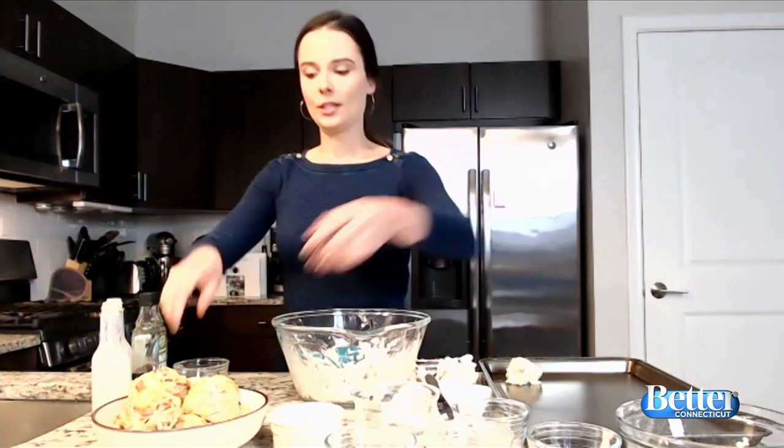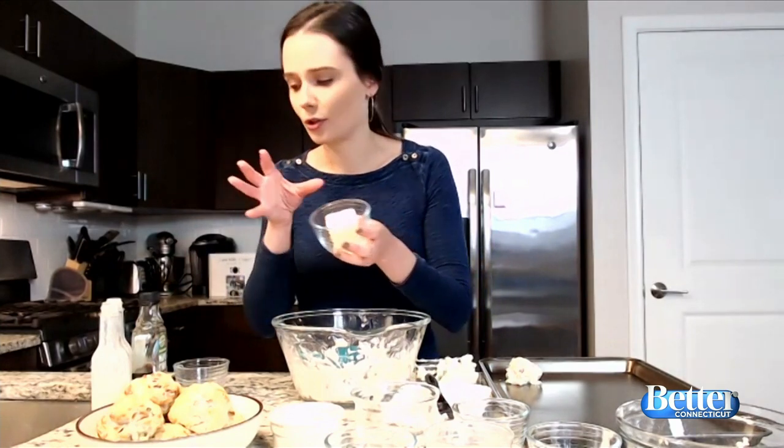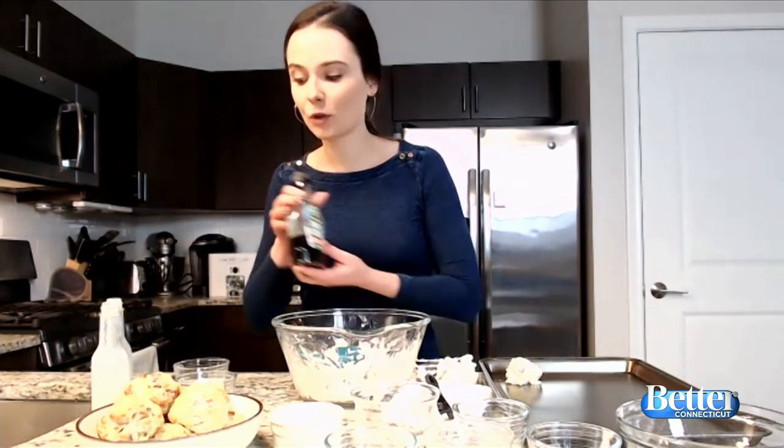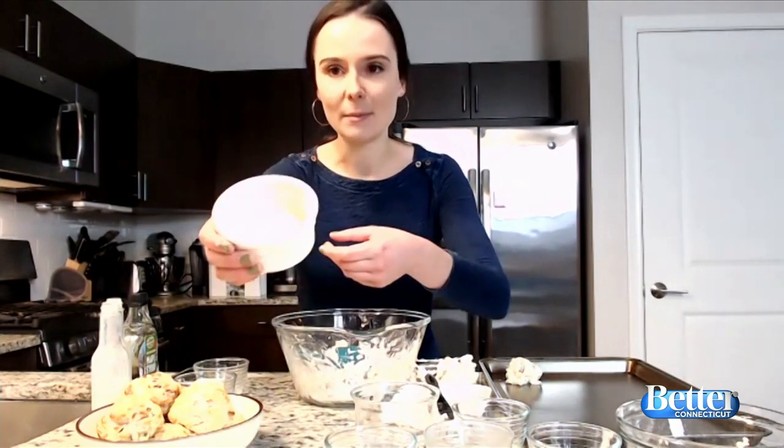And then you'll have these beautiful biscuits. They are just so good. If you want a little something on the side, maybe some flavored butter — a quick little recipe is just taking some softened butter, about four tablespoons or so, and adding about a tablespoon of maple syrup. You can also add some bacon drippings from when you cooked the bacon. Stir it all together and you'll have this beautiful maple butter.